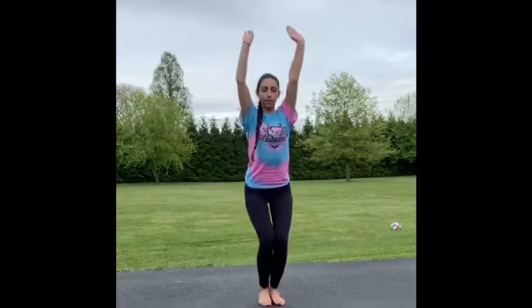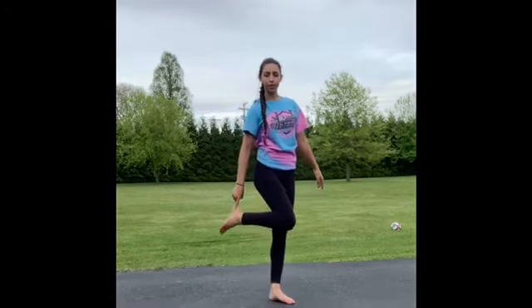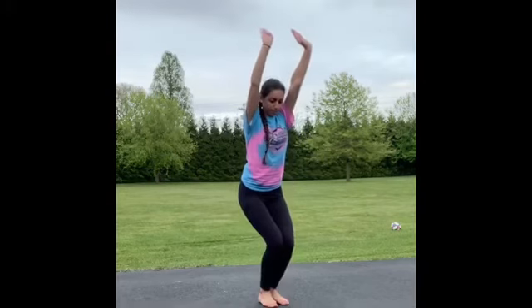Now we're going to try our tuck jump. We're going to start just like our straight jump, but instead of keeping our legs straight when we jump, we're going to tuck our knees into our belly just like our tuck shape. We'll swing our arms down, bending our legs, and jump up and bring our knees to our belly. Make sure you're not bringing your feet to your hiney — you need to bring your knees all the way to your belly. Make sure you finish when you're done.